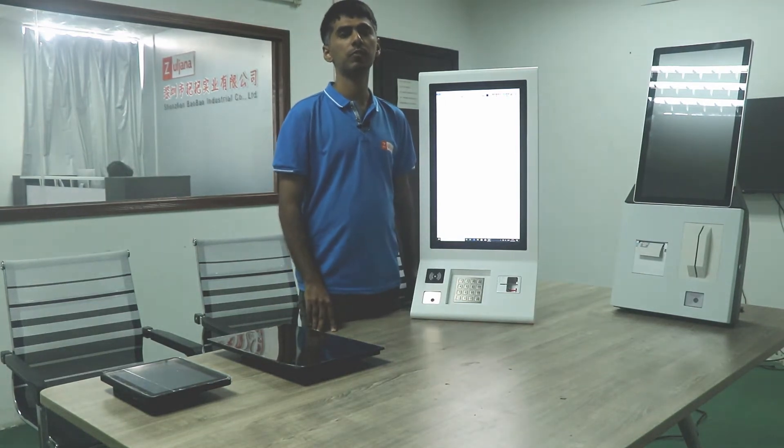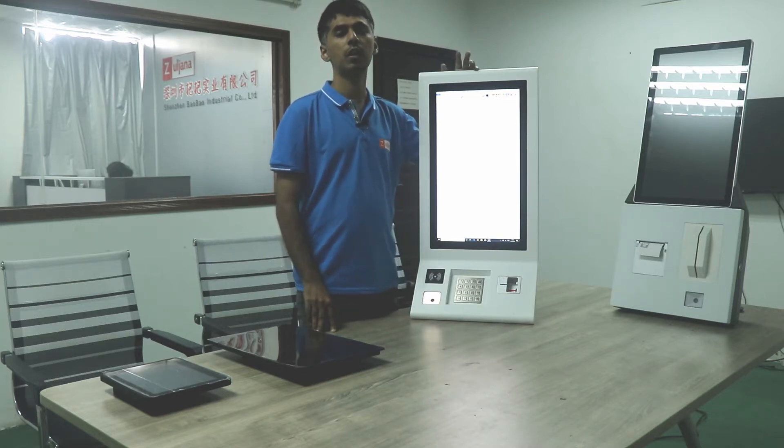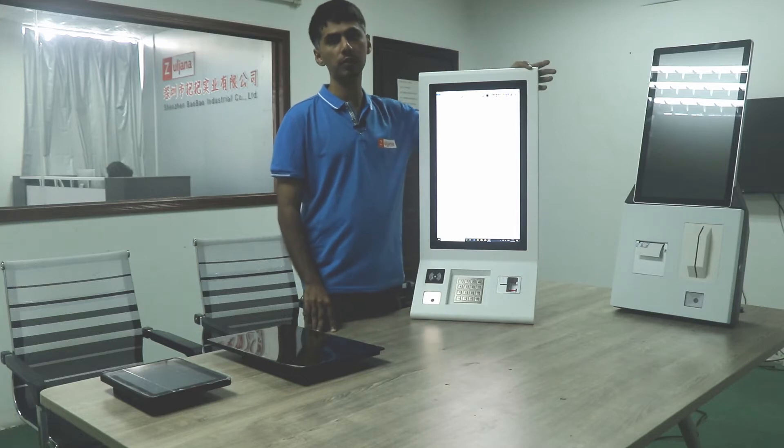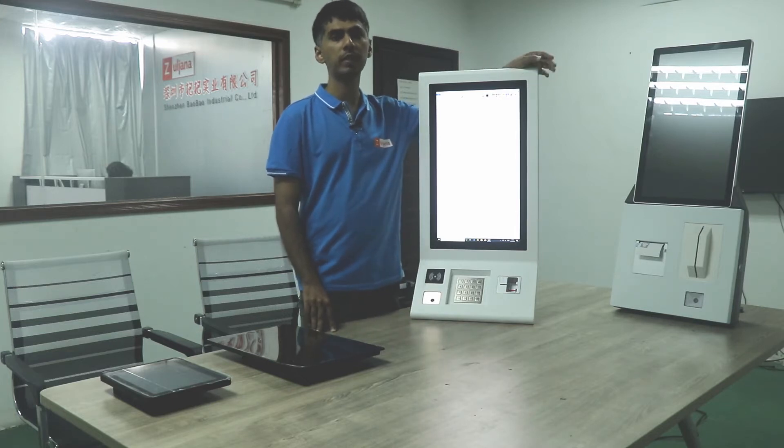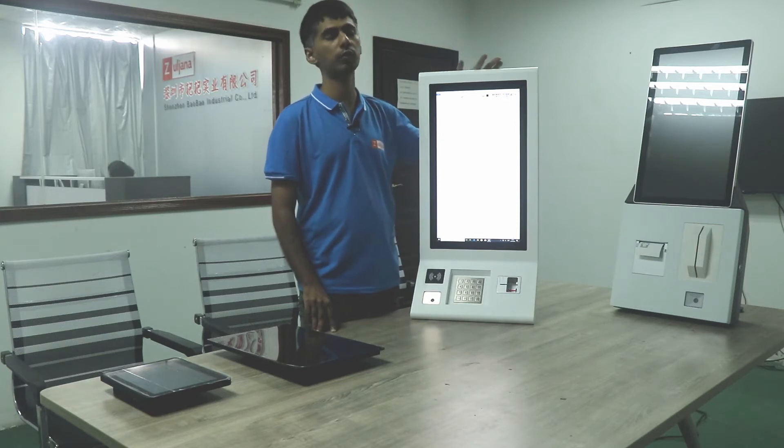Hello everyone. This is Shane from Shinjin Papua Industrial Company Limited. We are professional manufacturers of industrial touch screens, panel PCs and payment kiosks. I have experience of manufacturing touch screens for more than 11 years. I have opened my own factory since 2014.